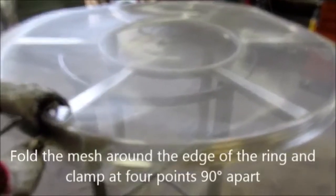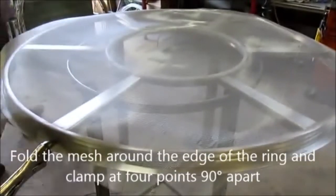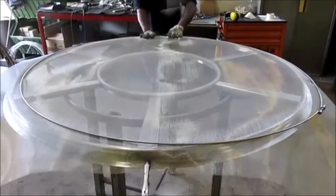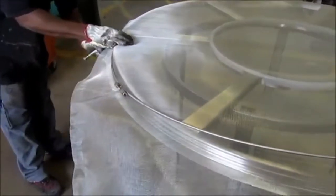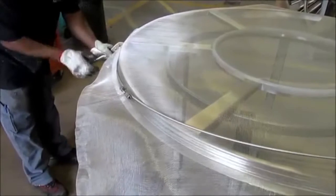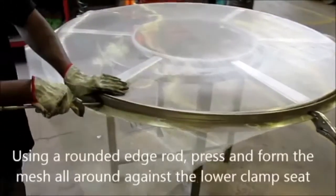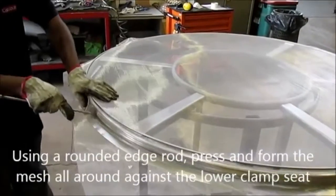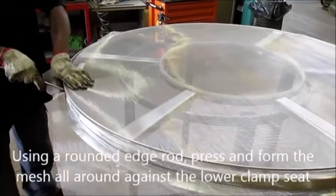Fold the mesh around the edge of the ring and clamp at 90 degrees apart. Using a rounded edge rod, press and form the mesh all around and against the lower clamp seat.